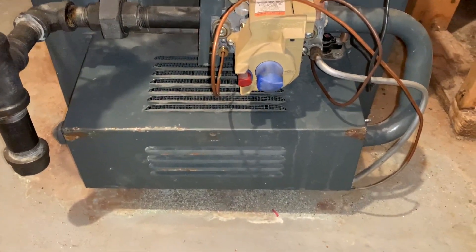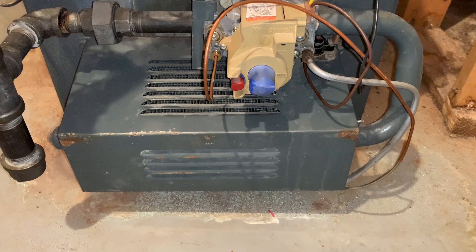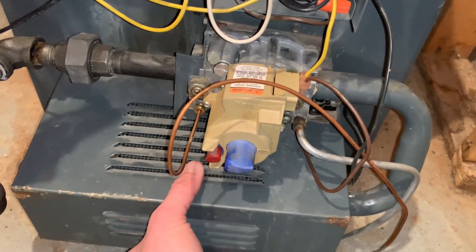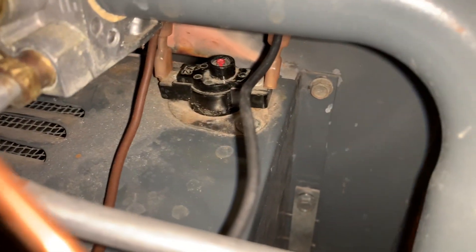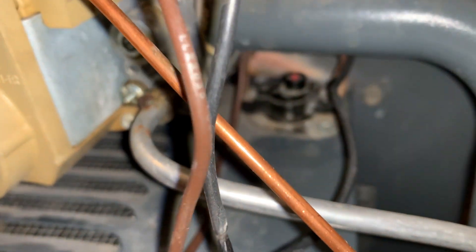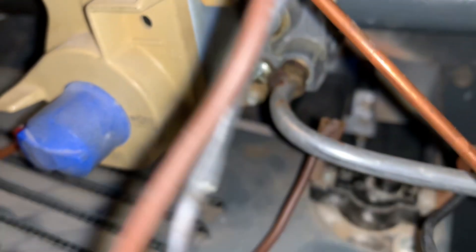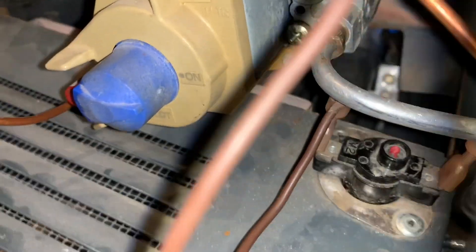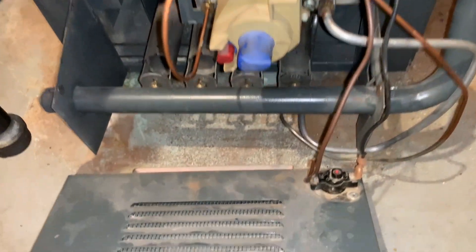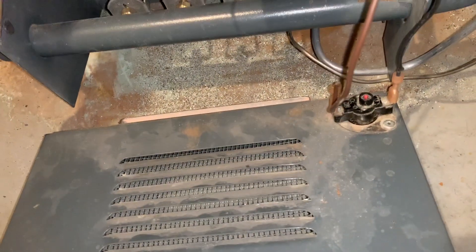Same thing underneath — you can take off the burner cover here. Mine just sits on there, so be kind of careful when you're removing it. There's a switch over here which should be one of the first things you check. Make sure you don't stress those wires — if you disconnect one of these, it's not going to fire.